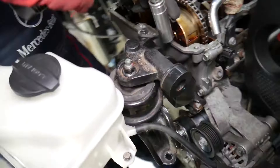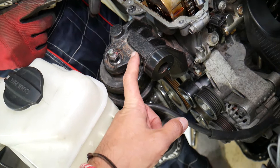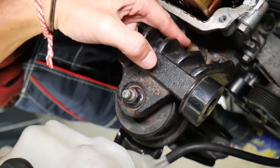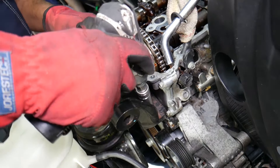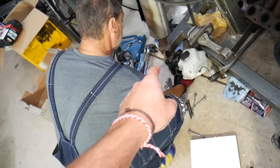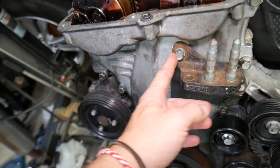Once the oil pan is out, in the car you'll need to support your engine with a tie bar so it doesn't drop, because you'll need to disconnect the engine mount. You have one nut on the body side, two more nuts, and one bolt to remove. If you don't support the engine, everything will drop and you risk breaking engine casings, hoses, and wiring harness.